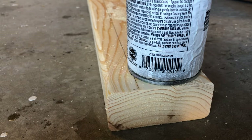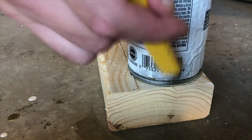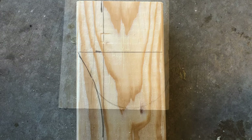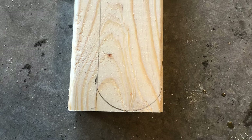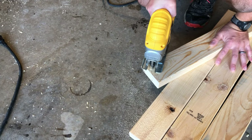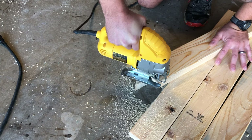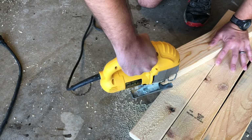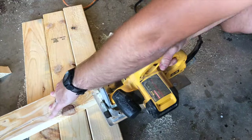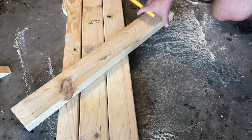I want a more gradual curve at the top of my leg so I'm using a larger circular object to trace a curve there. Give the bottom of the leg a round appearance as well. This will be the top of your leg and this one will be the bottom — now cut this out. Once you have a template, cut out the other three.